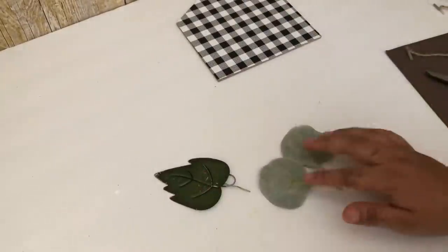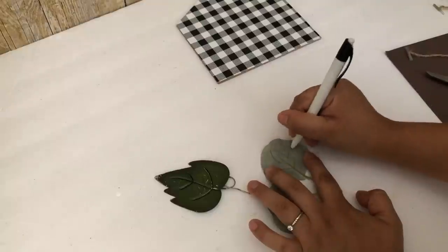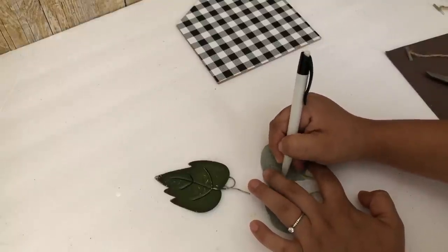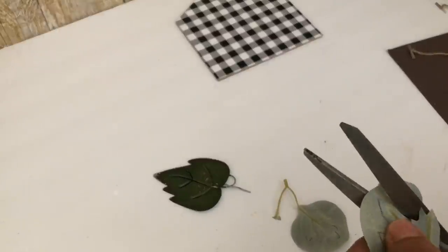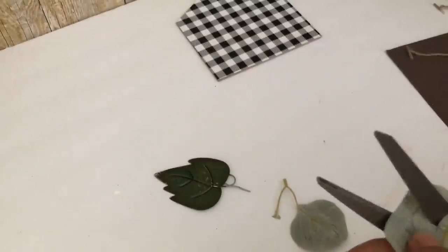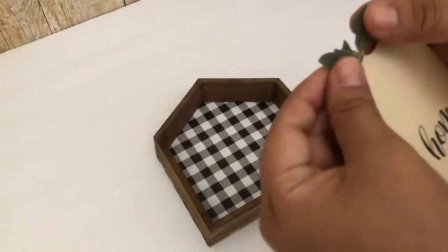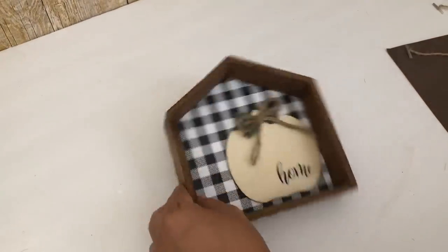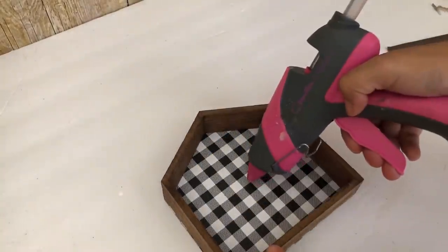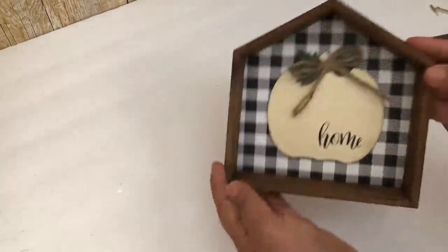I wanted to add some fall leaves but I wanted them to be green, so I will be using these eucalyptus leaves. I'm going to draw a leaf shape on there and then cut it. I did make a smaller one so I can put it on the other side. Then I'm going to glue them using hot glue, and on top of that I will be adding a jute string bow just to cover that little hole the pumpkin has. I added it in the center with just a tiny bit of glue — if I want to reuse this house all year round I can carefully remove the pumpkin.